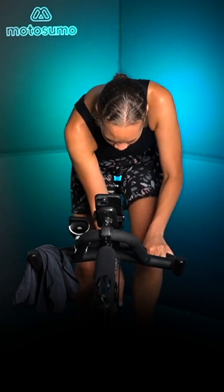Whee! Team, add resistance for your uphill climb. Stand up, blue zone for now. 45 seconds here.